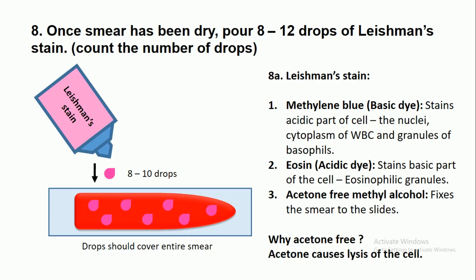Once the smear has dried, add 8 to 12 drops of Leisman stain, counting the number of drops as you add them. The Leisman stain contains Methylene blue, Eosin, and Acetone-free Methyl alcohol.